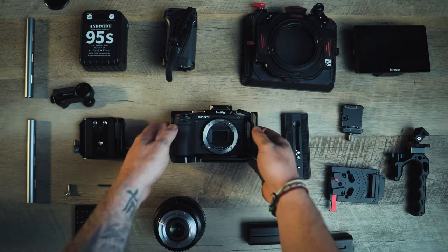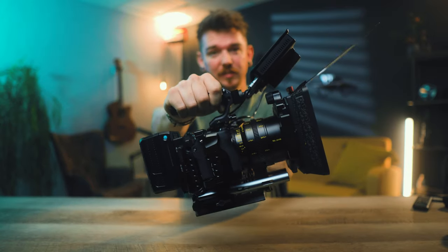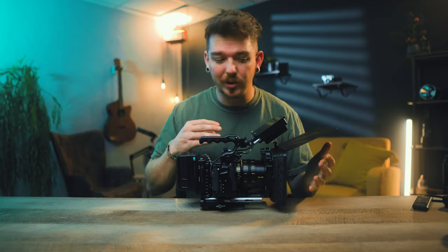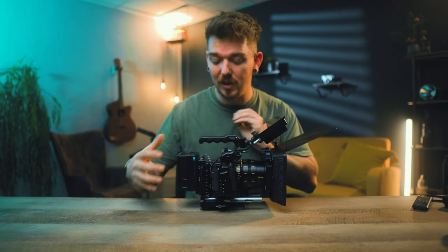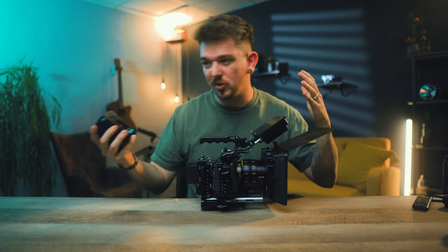Today we're going to be talking about how we turn the Sony a6700 into something much more substantial. The main reasons we do this are: it adds a lot of functionality — you've got external monitors, focus pulling equipment, matte boxes with extra filters — all powered off one battery that is hot swappable. It's incredibly beneficial.